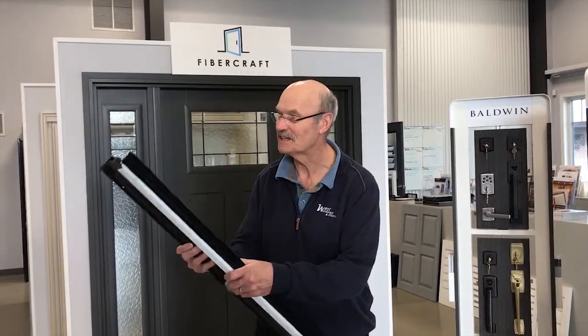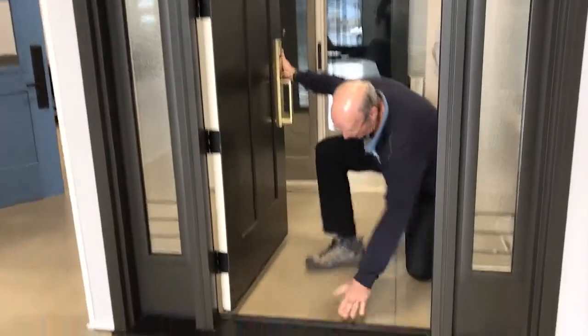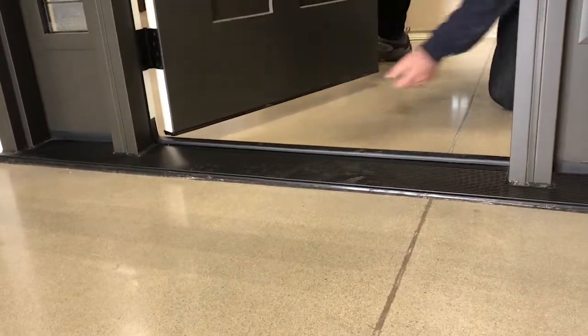Thanks for joining me at the West Windows video segment two. Today we're going to talk about these exciting things called sweeps. This is the part that goes between the sill and the door itself — it goes right here and it seals between this part and the door.